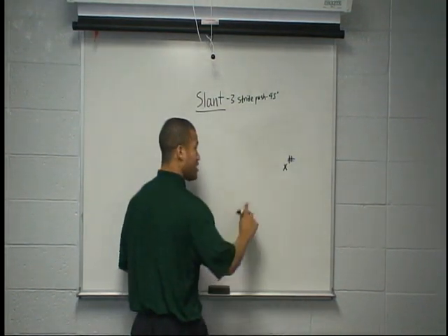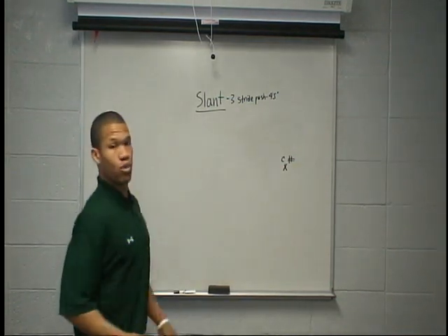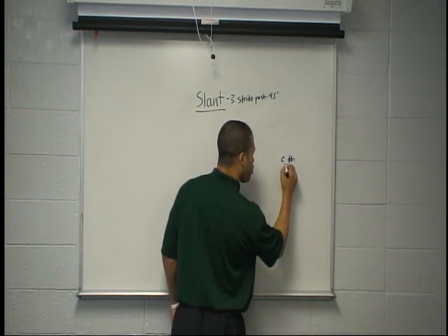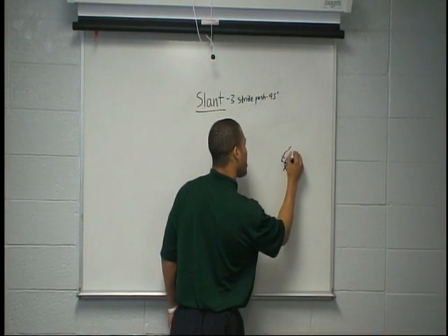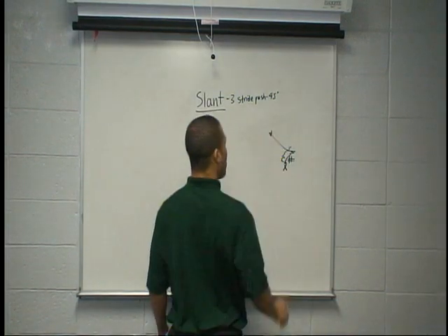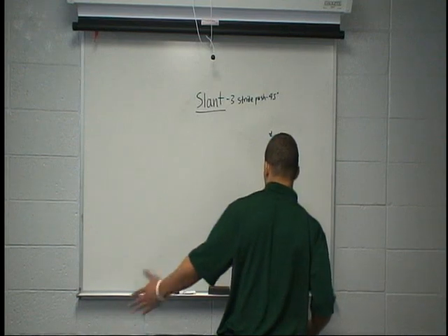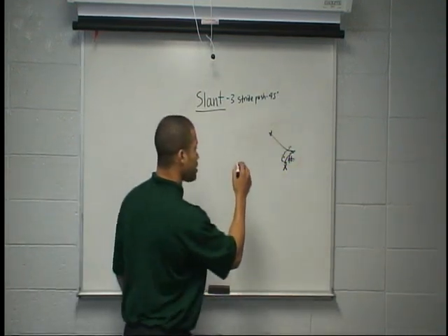If he's got that press inside and you can't get inside and win, we've got two things we can work. We can work our diamond release. We're going to foot fire, 1, 2, 3, outside, get him to set, then we're going to throw him by and work in on the slant. So it's 1, 2, 3, inside, push by, win inside. Work him on that diamond and win.